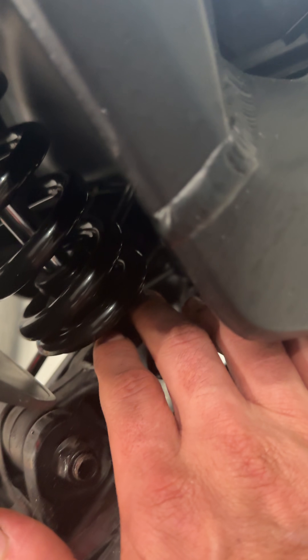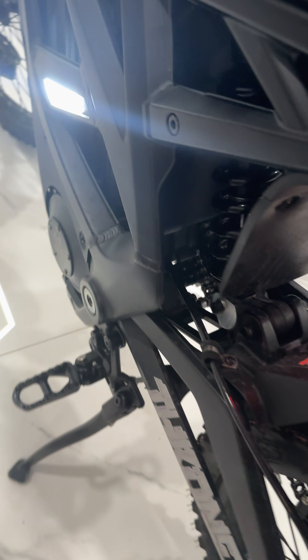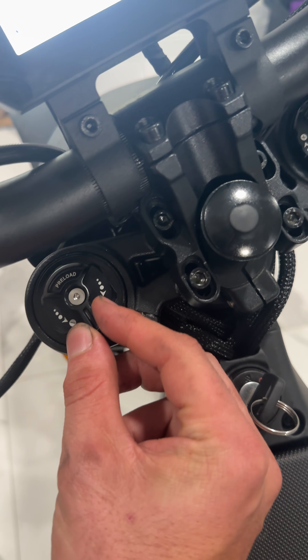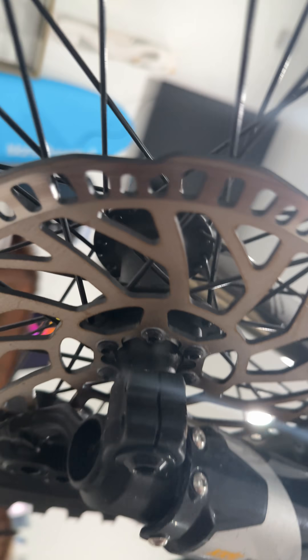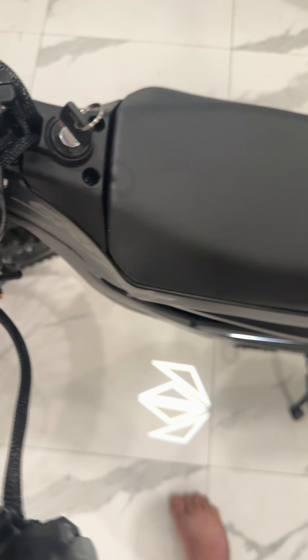You've got your rebound, your compression up there, and you get your sag, just like a dirt bike — and it actually works. The preload, rebound... looks like it's got air. So that's your spring, you can adjust it. That's pretty cool.